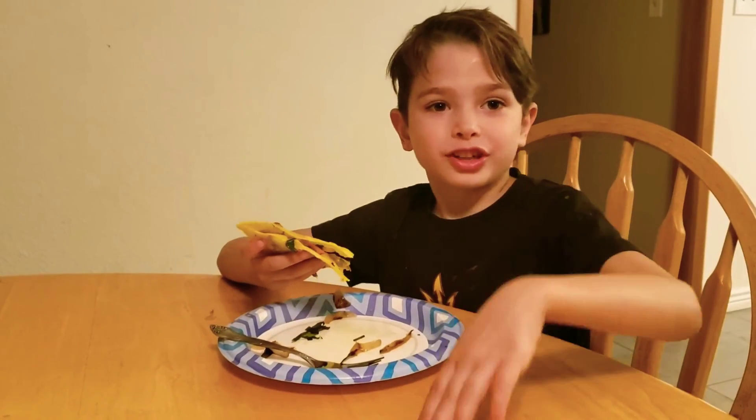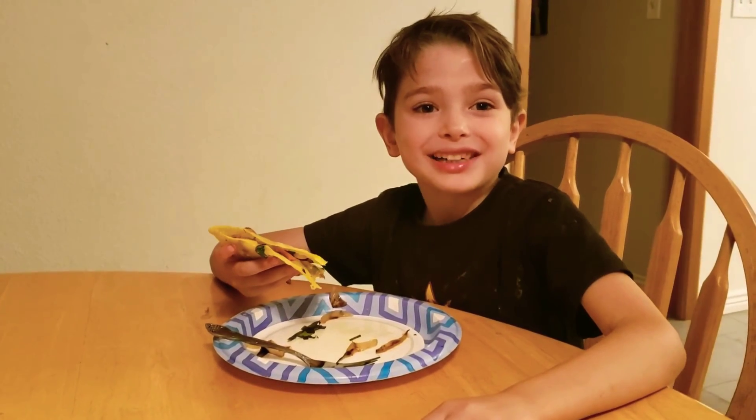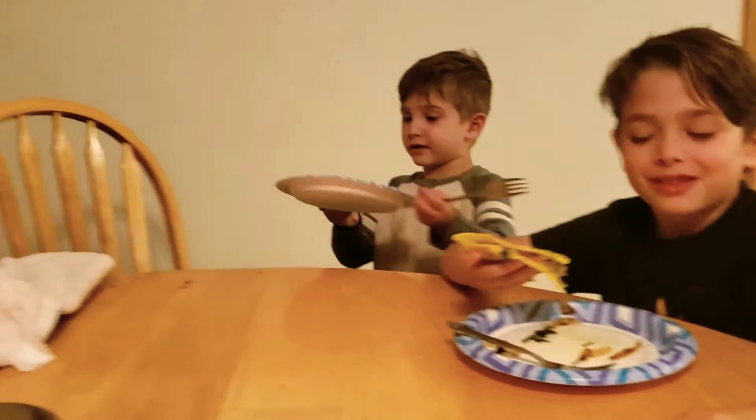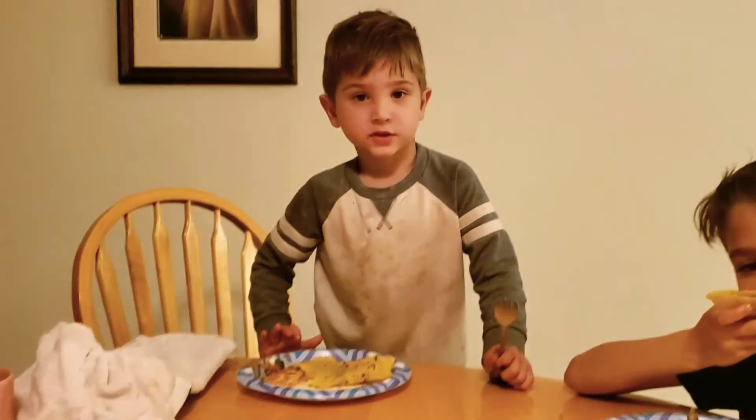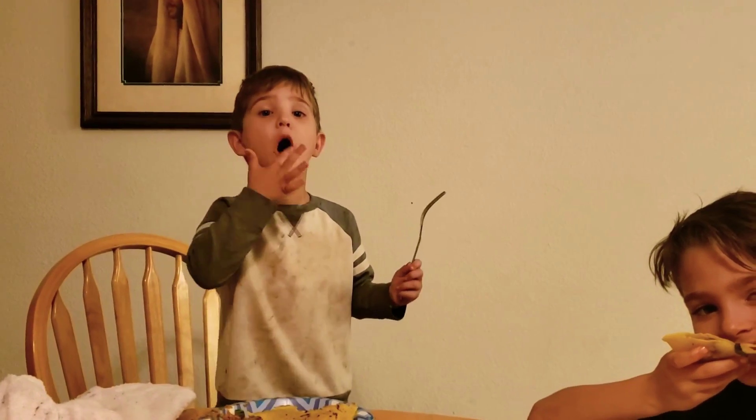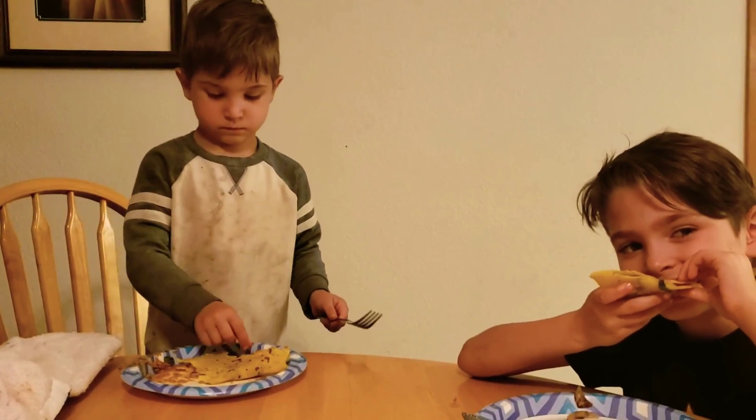Tomorrow is another race of cooks. Bye! Bye bye. And another day — bye, so long, bye.